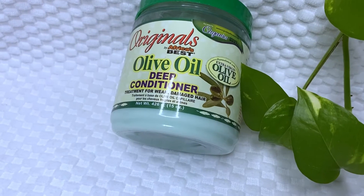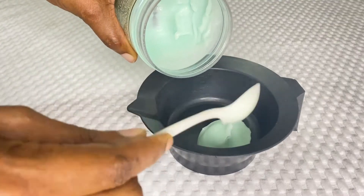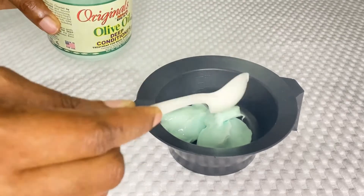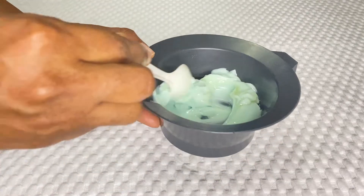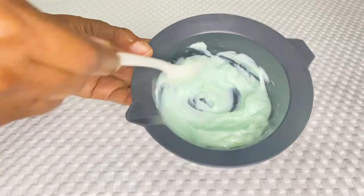I will be using the Originals olive oil deep conditioner, which is a really budget-friendly conditioner. I'll be using three teaspoons of it along with one teaspoon of my oil mix, and then I'll mix it together until it's nice and creamy and smooth.